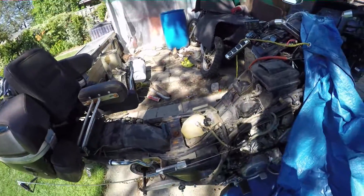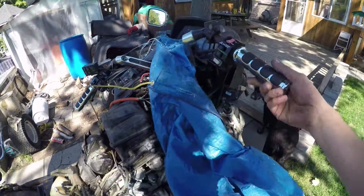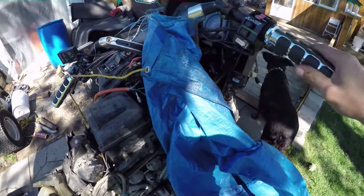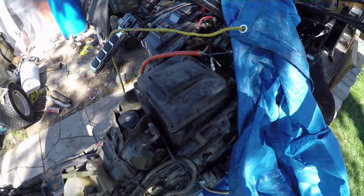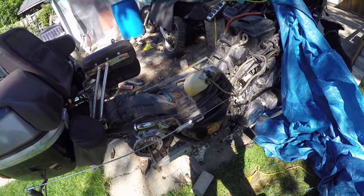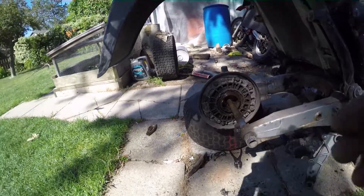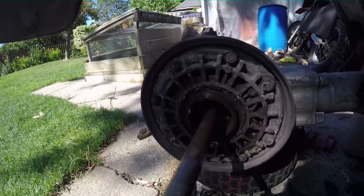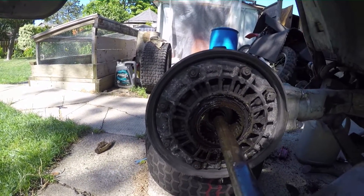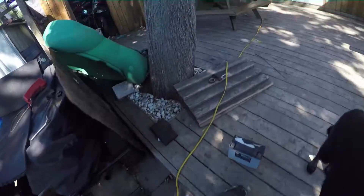We've done a lot of work to her so far. Got the throttle fixed so it's working good. Engine fires. I still have to clear the clog in the fuel tank, but I don't think that's a big issue. Took the rear wheel off today, and as you can see in here, the splines are worn, but they're not too bad.